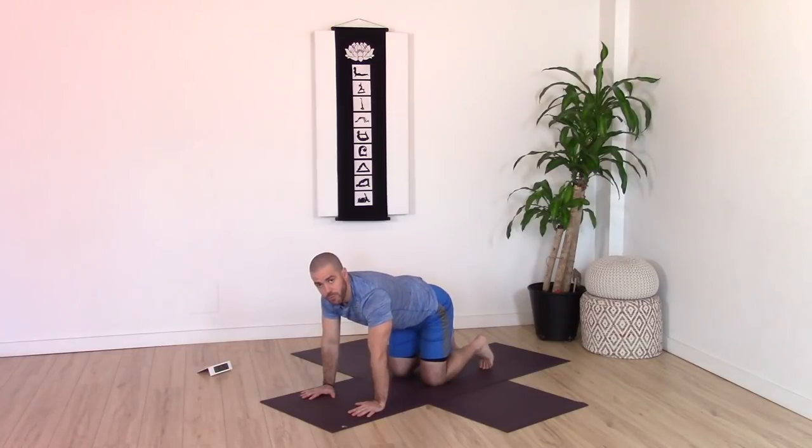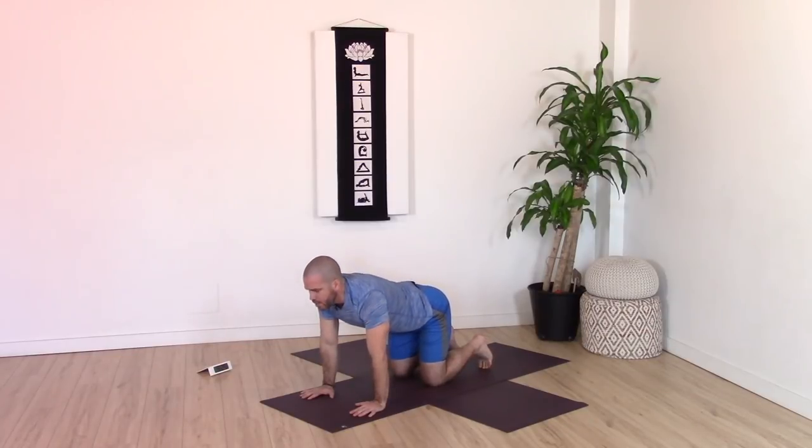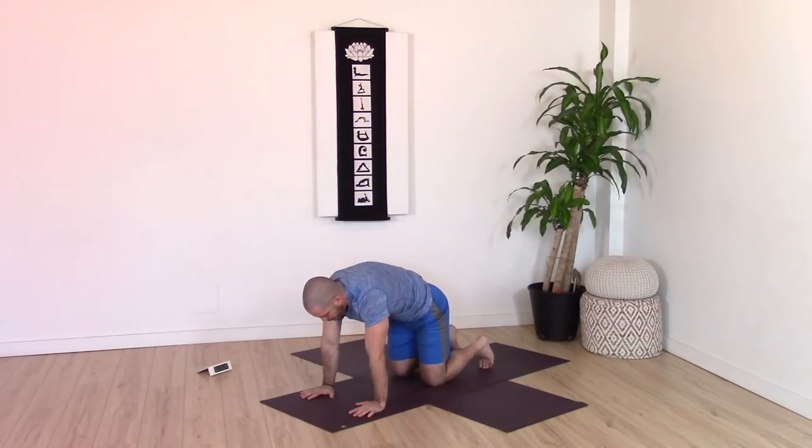Now we're going to come through the entire spine. On the next inhale, lift that tailbone, arch your spine, chest forward, chin forward, shoulders away from ears. Exhale, drop the tailbone, round the spine, drop the head. Move with your own breath, really focusing on mobility through the thoracic spine, through the mid-spine. On the inhales as you come forward, press into the ground more strongly. On the exhales as you round through the spine, press into the ground more strongly.